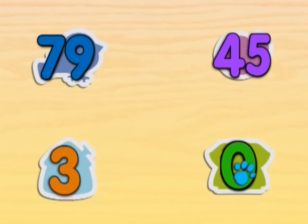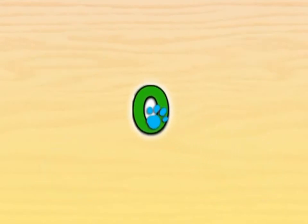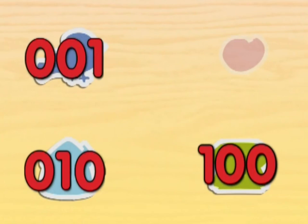What number is the paw print on? What number is Blue's favorite number?